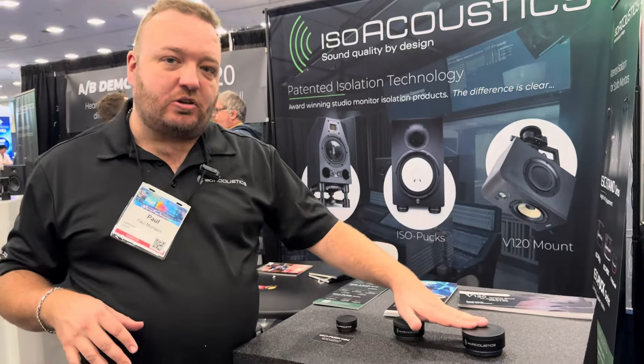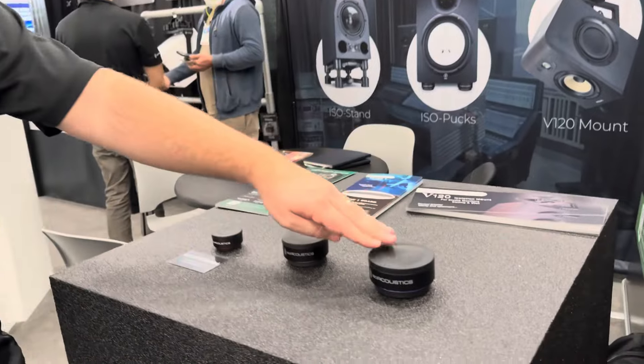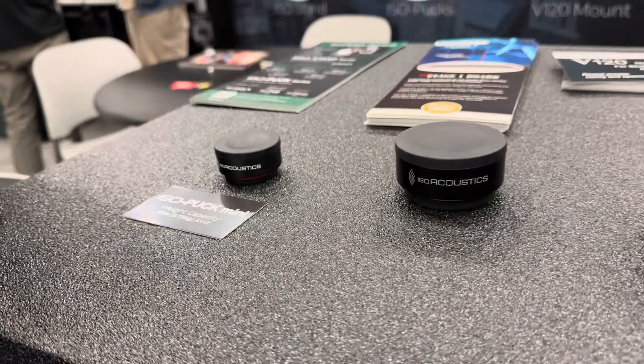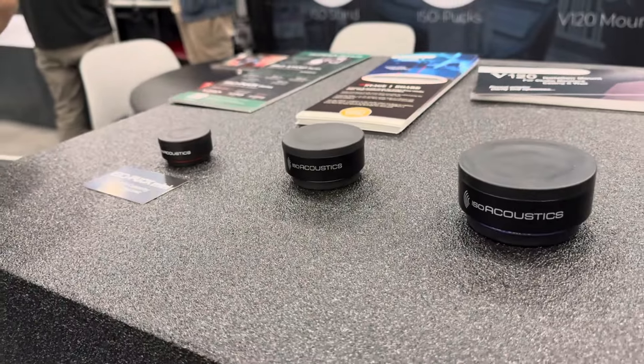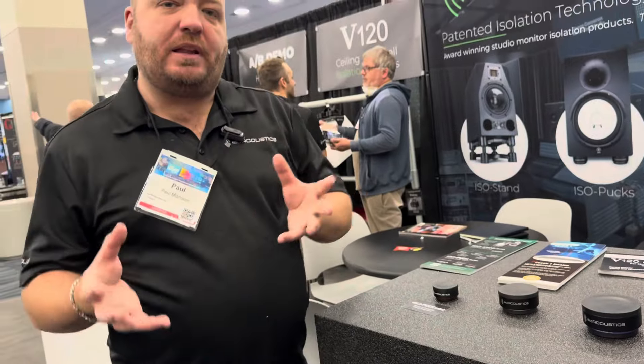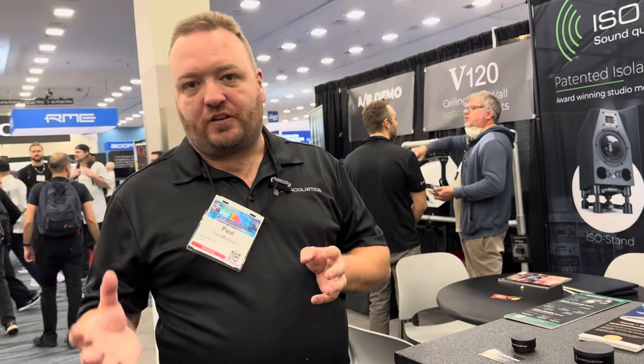We've got our ISO puck series — the ISO puck 76, the ISO puck, and the ISO puck mini. There are three different models depending on the weight of your speakers, so you just put three or four of them underneath to completely decouple your speaker from the desk or from the supporting surface.